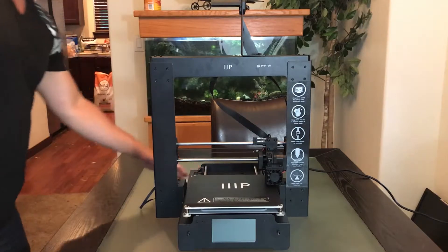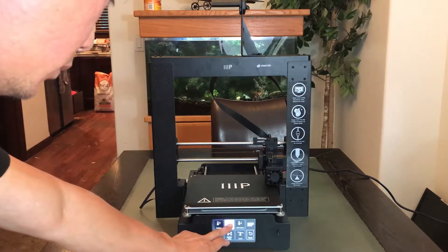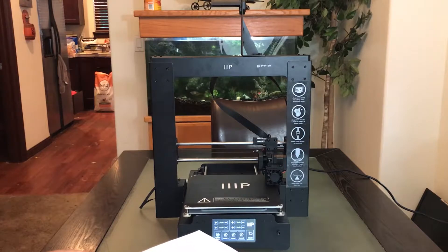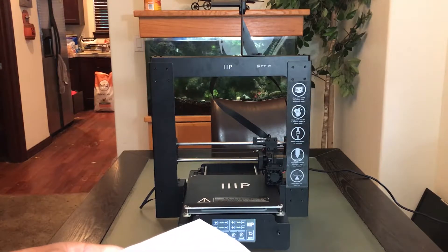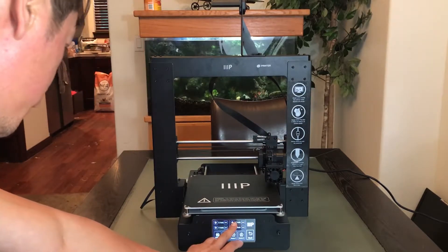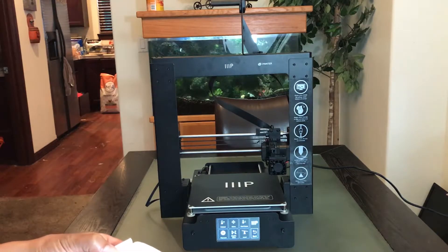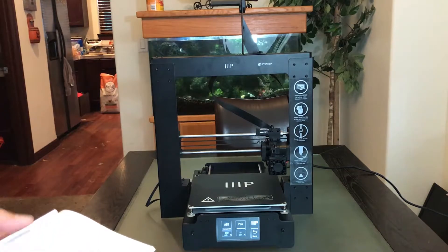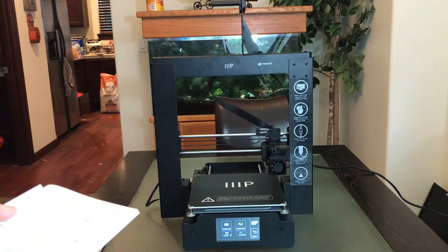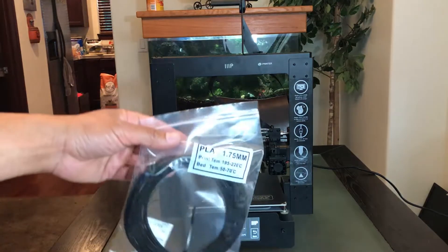Now I'm going to turn the printer on. Press the tools button when it comes up, then the move button, and press the plus button for the Z axis several times to raise the extruder until it's at least an inch above the build platform. Press the back button to return to the tools menu, press the pre-heat button, then press PLA — because the material is PLA filament at 1.75 millimeters. Press ABS if you are using ABS.